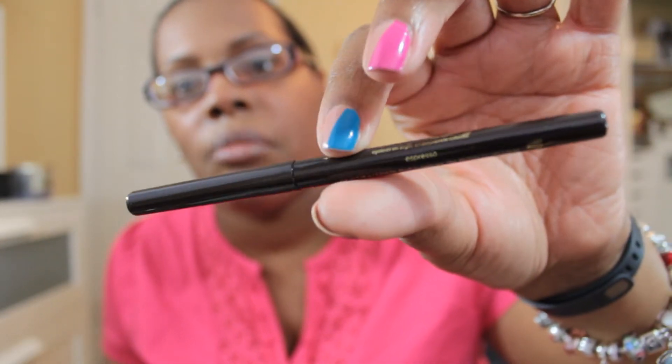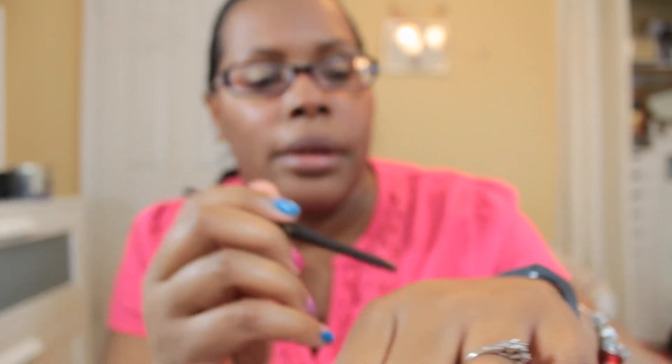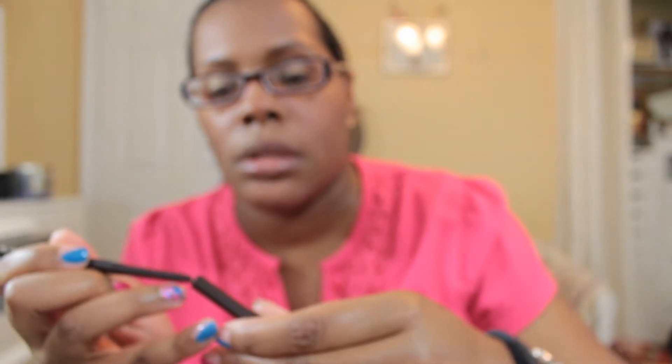Starting with the differences — you did get another of the Colored Clay Amazonian Colored Clay eyeliners, but this time instead of black it is in the color Espresso, so it is a brown liner. I did a really light swatch of it.